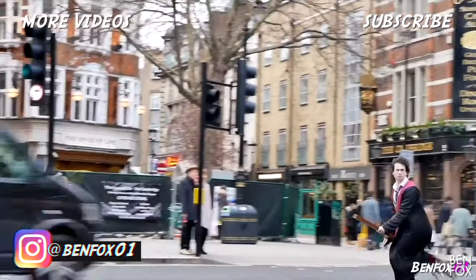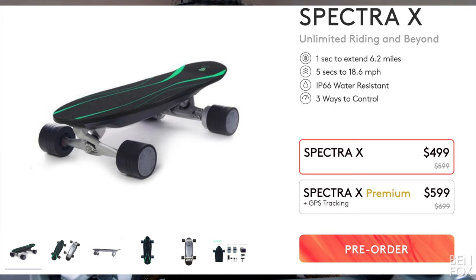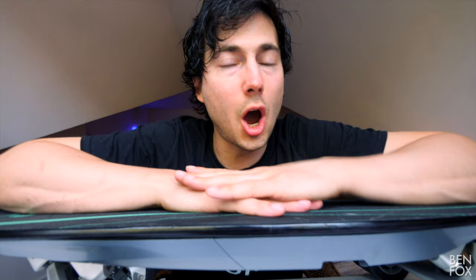Overall I'm very impressed with the Spectra X — I suggest you give it a go. You can rent or buy in the links below, but I don't think it's going to swap my electric scooter as my first choice commuting device. For the price, it's a hell of a lot cheaper than a Boosted Board, and I think the quality and specs are up there. What do you think of the Spectra X? Are you a longboard kind of person, or do you prefer electric scooters or electric unicycles? Let me know in the comments below. If you're new to this channel please subscribe and give us a like — I do comedy, tech, and vlogs on this channel. My name is Ben Fox, and I'll see you in the next one.